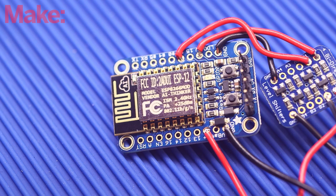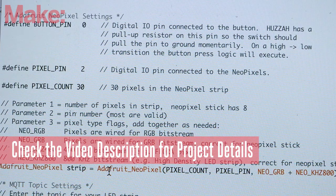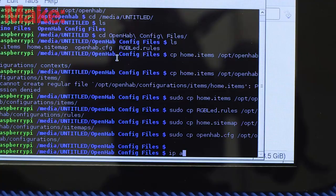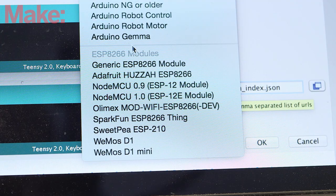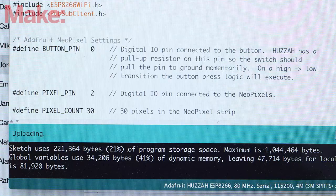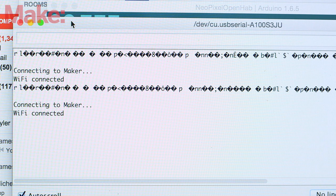With everything wired up, it's time to flash the ESP using the Arduino IDE. Take a moment to install the boards and libraries by following the links in the description, and then open the provided Arduino sketch. Edit the sketch to include your Wi-Fi network settings and the Pi's IP address. You can check your Pi's IP address by typing 'ip addr show' into the command line. Connect your computer to the ESP with an FTDI cable and set your board and port in the Arduino IDE. Put the ESP into programming mode by holding the GPIO 0 button down and pressing the reset button, then upload your code. After it's flashed, open the serial monitor and make sure that the board connects to your Wi-Fi network successfully.